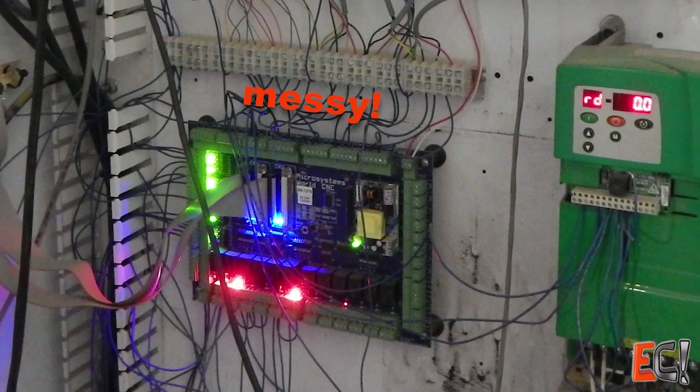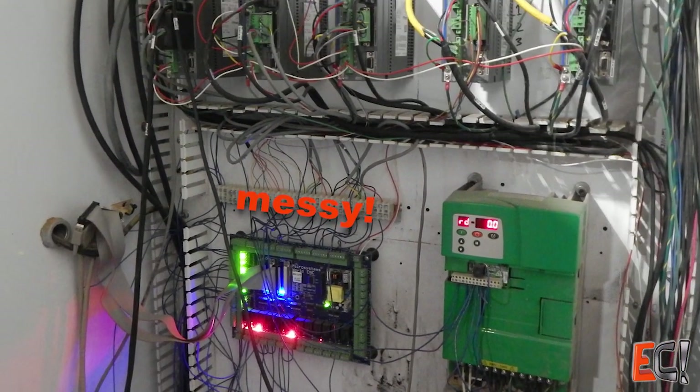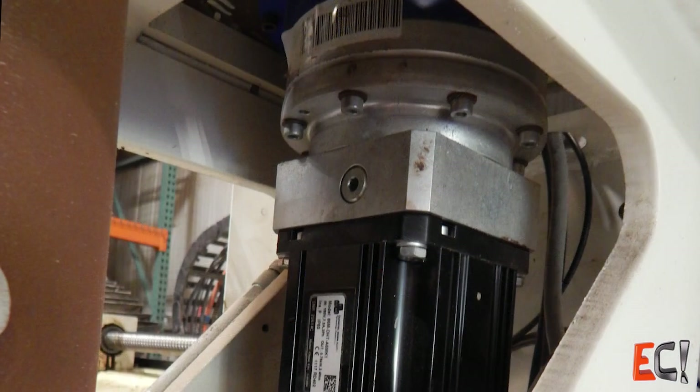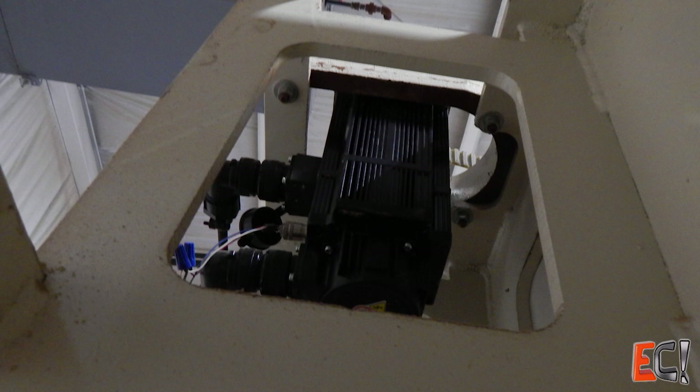I decided to go with a WinCNC PC-based controller and DMM servo motors because they seemed like an easy way to get 5 or 6-axis control. They're relatively inexpensive and would give enough performance to make it a useful machine, if not as peppy as it had been with the Fagor system.